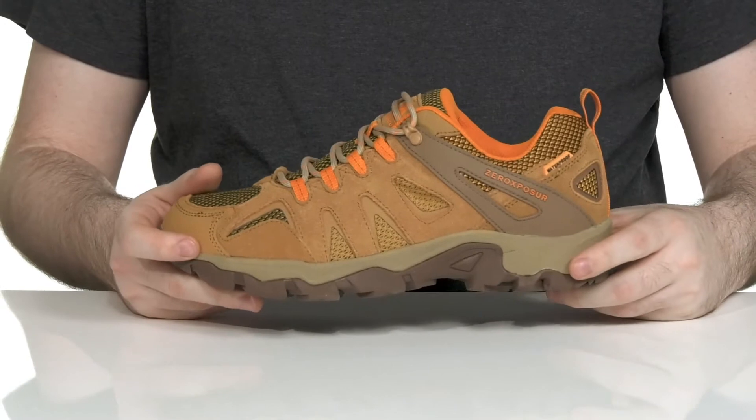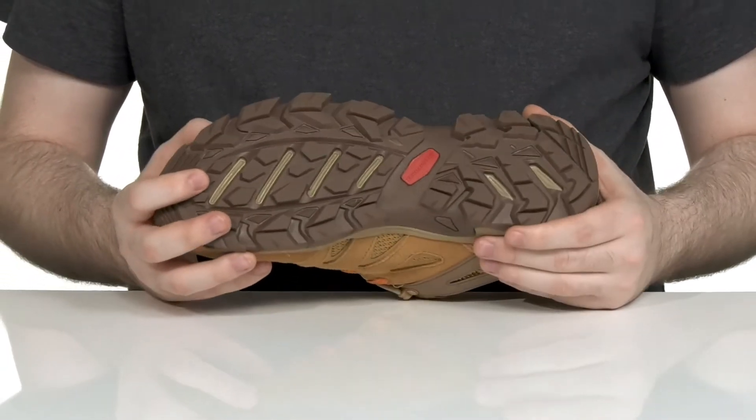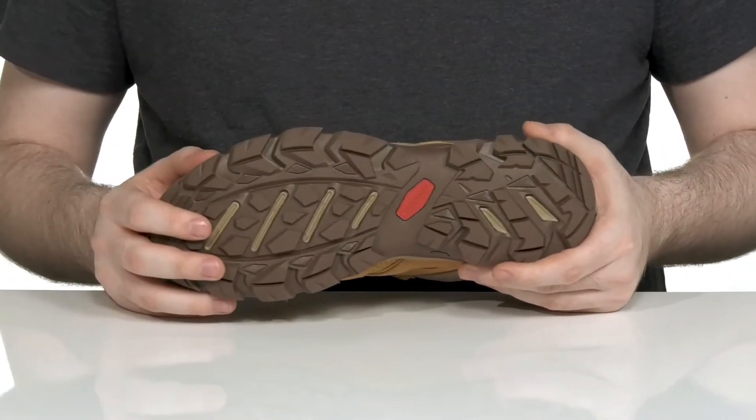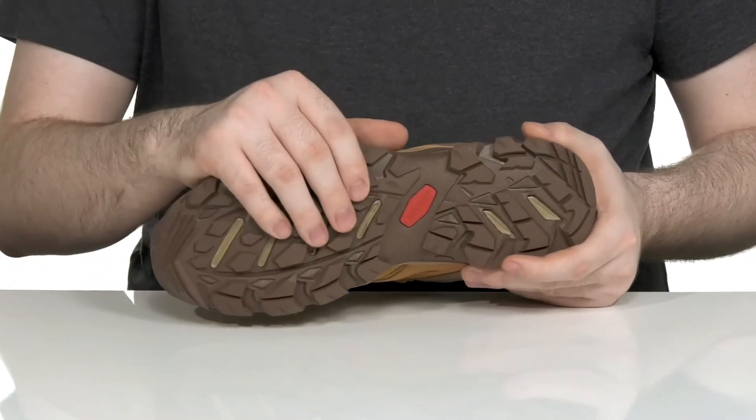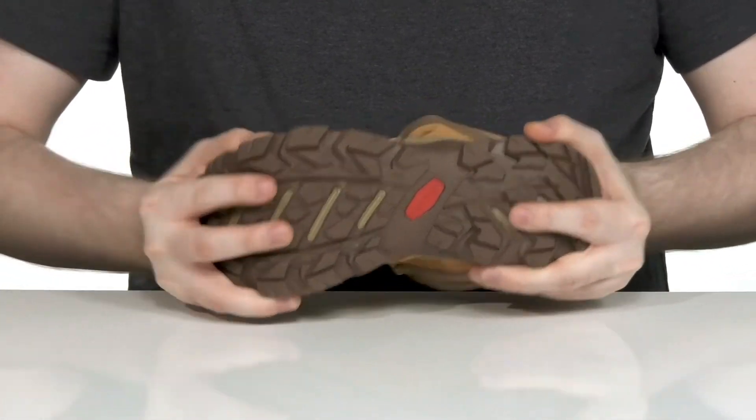The EVA midsole is going to give it responsiveness and shock absorption when they're out there on the trail. They're sure to stay very secure with that durable rubber outsole underneath. It has reliable tread giving it lots of grip on different surfaces with plenty of flex.